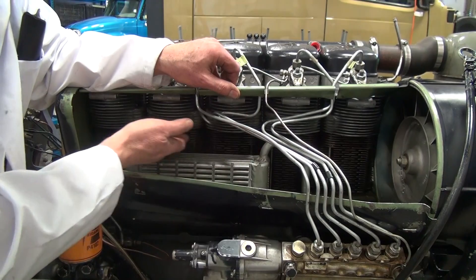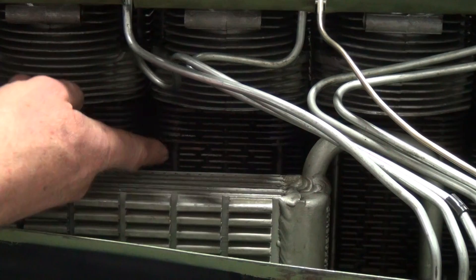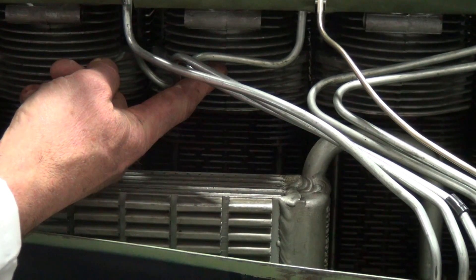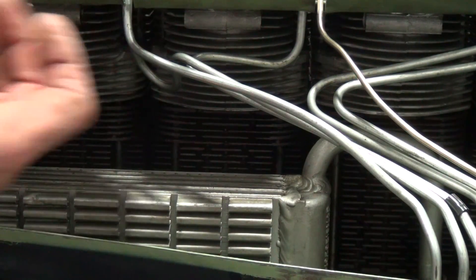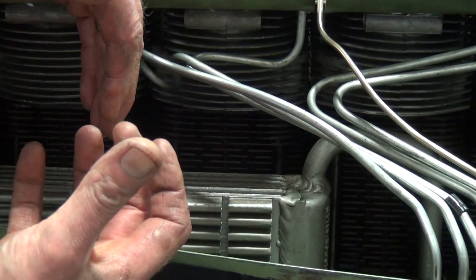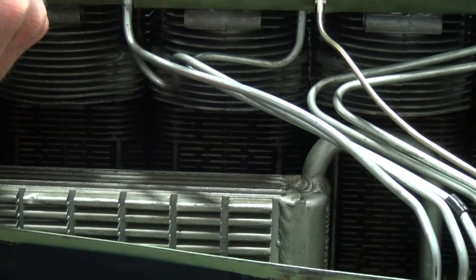The engine cylinder and cylinder heads are also air cooled and they have very big fins on them. It's a cast cylinder with an aluminum cylinder head. The air flows across this and then exits the engine after it absorbs the heat from the cylinders, from the cylinder head, and from the engine oil cooler.